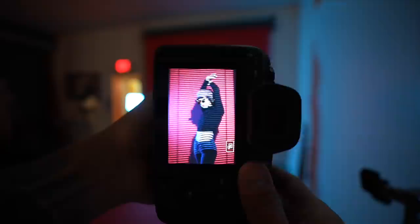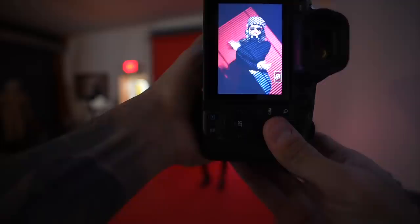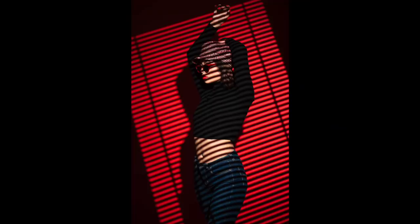First I shot it the more conventional way and it looked alright, but when I staggered it, I loved the look. It's not very realistic, but I get this nice triangle shape at the top. And you guys know I've been all about color lately. I could have used a white backdrop, but I used red because I felt like it was just going to make this image pop out of the screen.